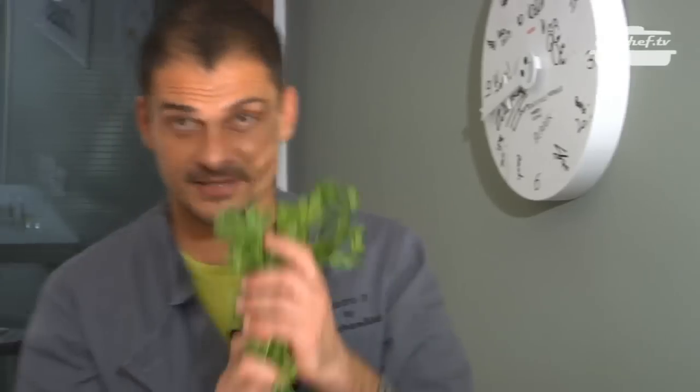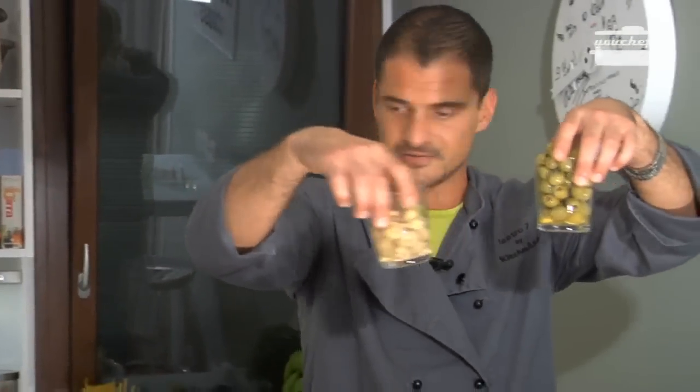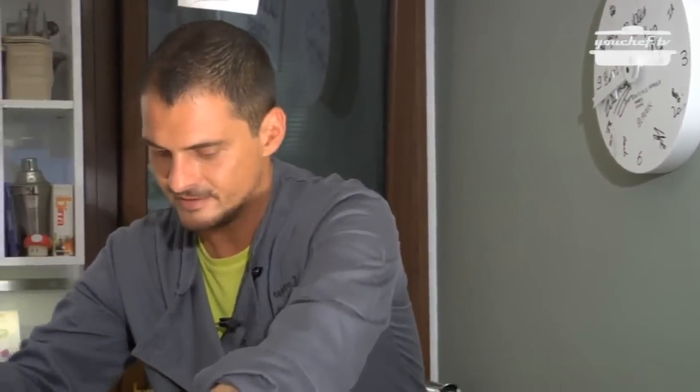We have some milk, ham, ricotta cheese, four eggs, two leeks, parsley, oil, salt, and pepper. Some olives, mushrooms — that's all. We can start cooking. Are you ready? Let's go.